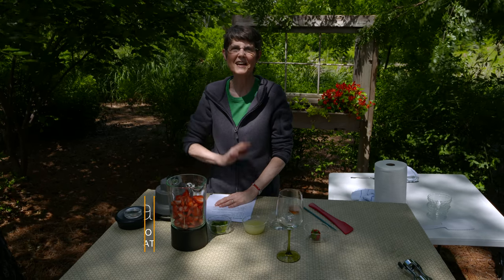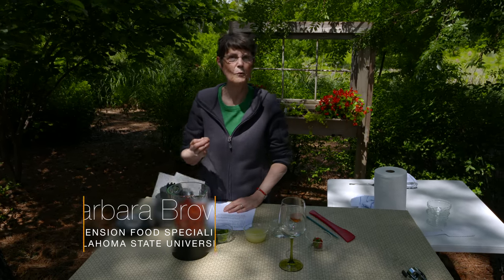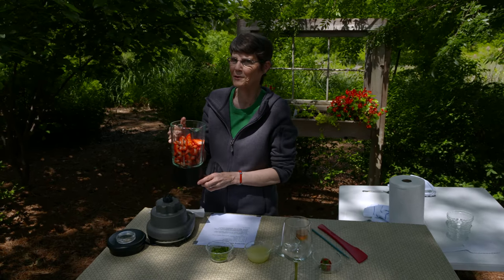Sparkling strawberry limeade. It sounds terrific for summertime, and it really is. It is for grown-ups, however. It does use a sparkling wine, so you could substitute that out with something else, but if you are a grown-up, I wouldn't do it.